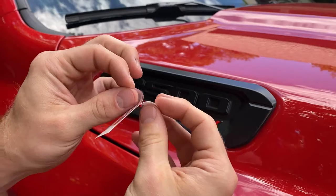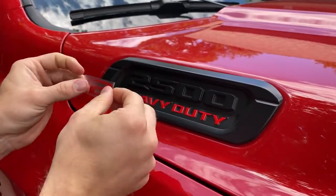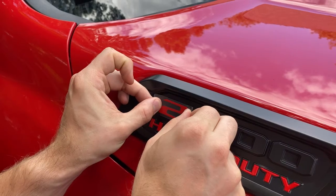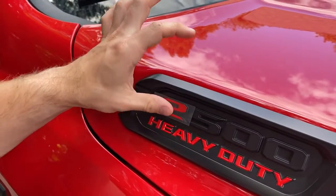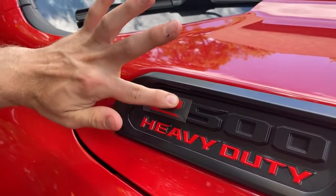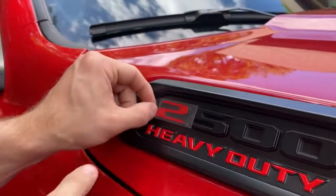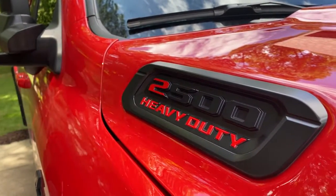You're going to peel off the little white backing — the color side is going to be facing up. You're going to match it up with the number, then stick it on. Once it's on, make sure it's pressed down on every corner. Then the instructions say to pull it at a sharp angle like this, and there you go.